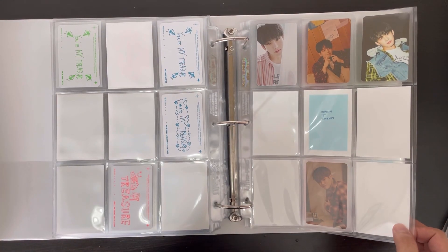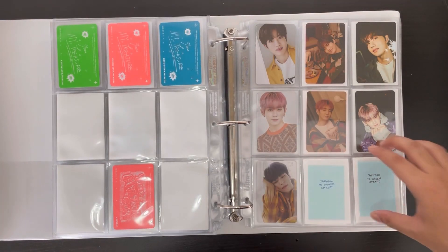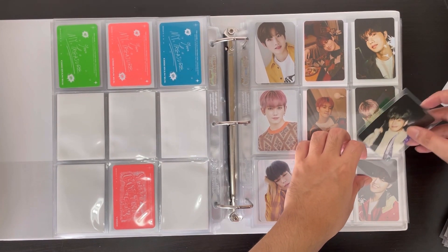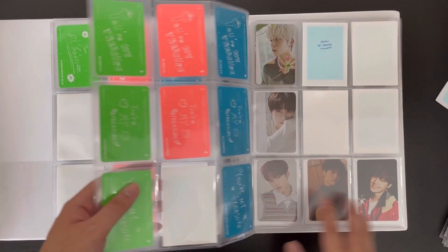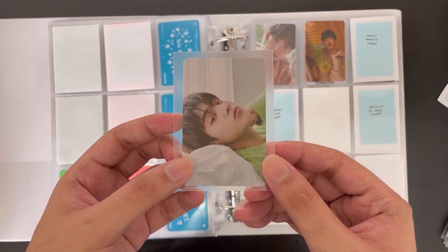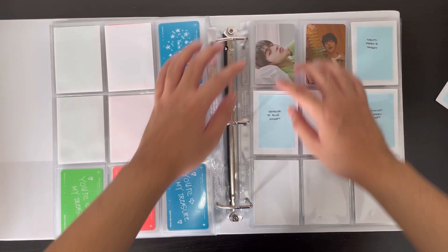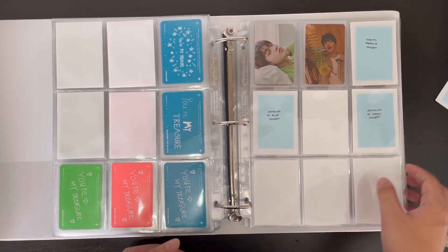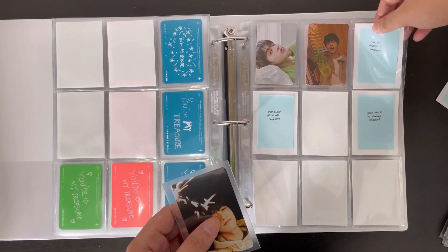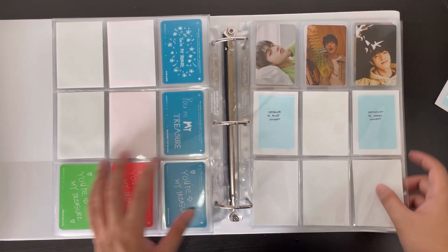Moving on to the concept cards: I don't have anything for the first one, but I do have Jayook's complete set from my Bayi order, plus Jayook's green concept. Nothing for the next page. Then this page — this is probably my favorite Haruto card from this era and I'm so happy to have it. I almost bought it from Mercari but found a seller offering it for three dollars and commented within the first minute — thankfully I got it. That plus another Haruto card completes his concept page.